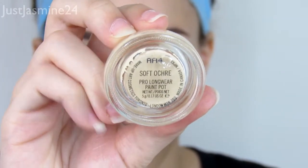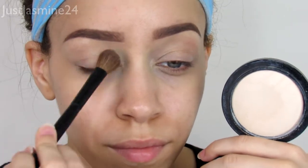We're going to start off with an eyeshadow base. I'm going to use MAC Soft Ochre Paint Pot and after that I'm going to set that with my face powder by MAC.